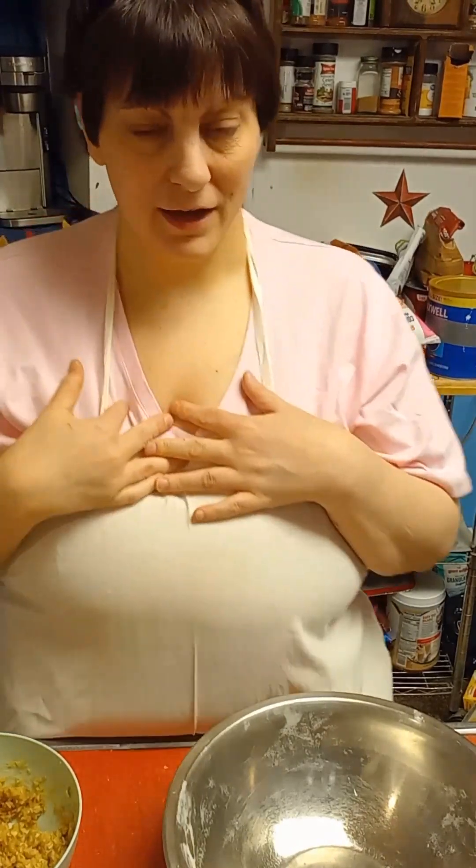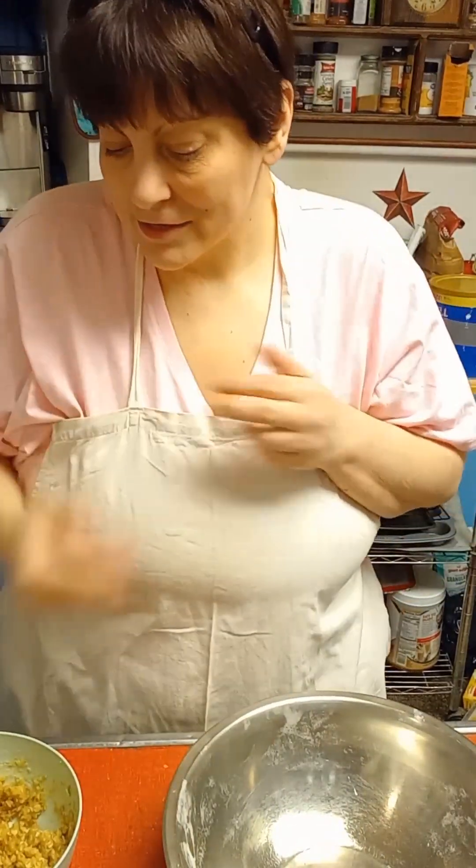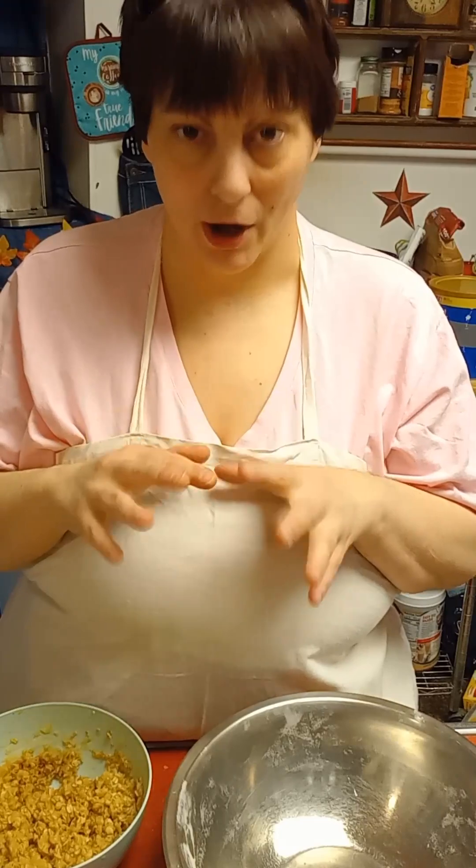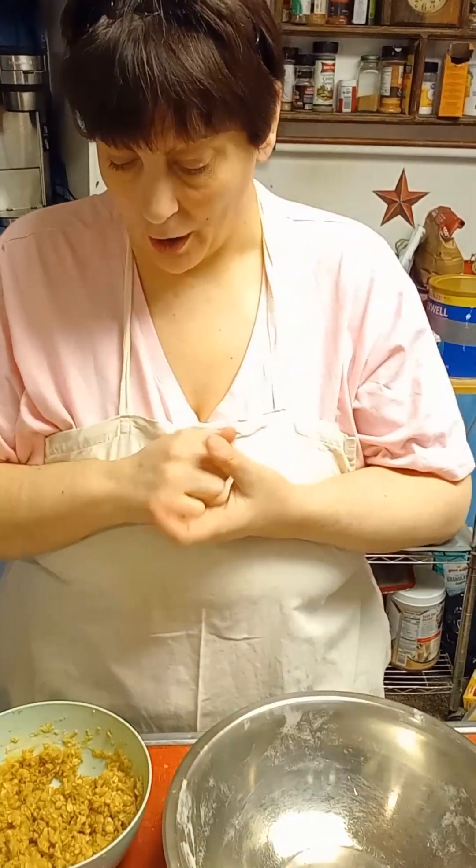Hello everyone and welcome back to Outside the Cookie Jar. I'm Jackie, Jackie the Baker, and today we're going to be making some butterscotch milk butterscotch brownie bars. Sounds really good, doesn't it?